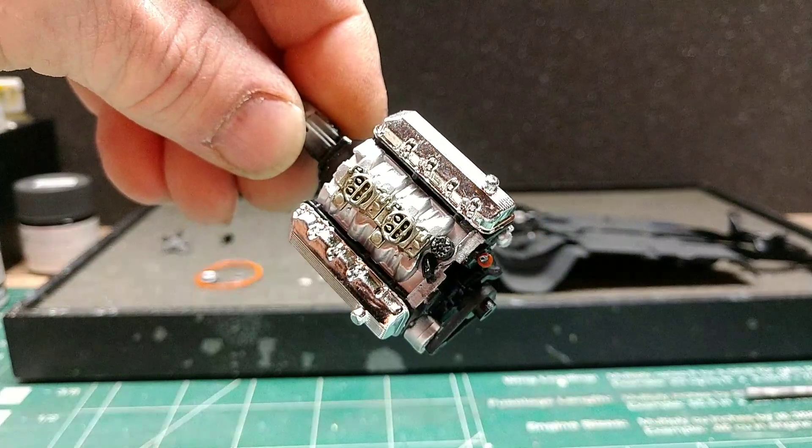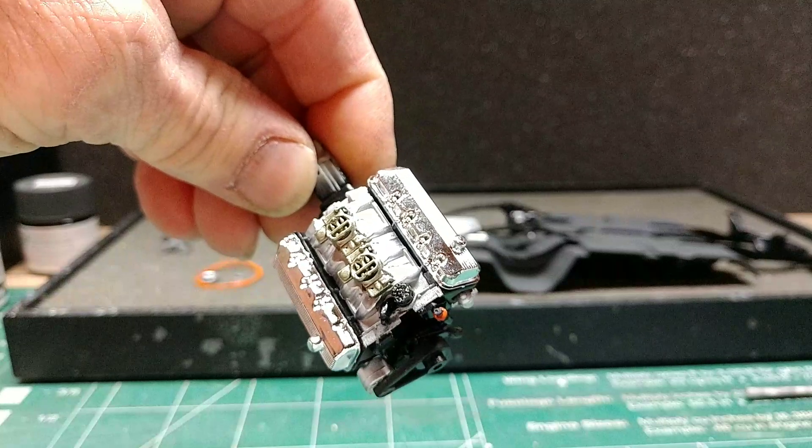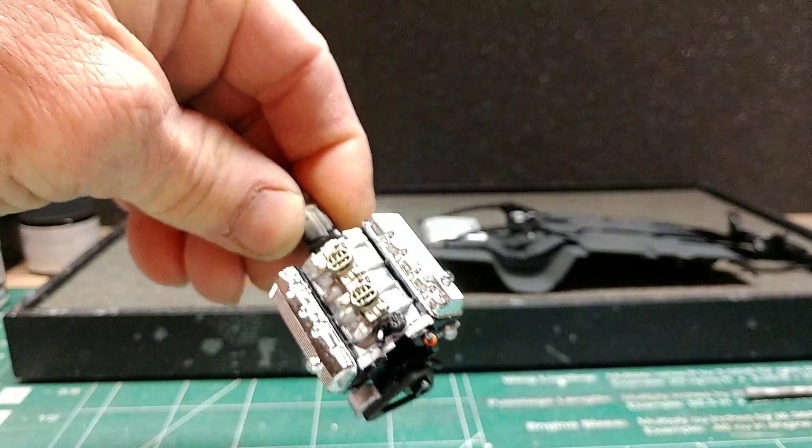What do you guys think of the carburetor color? Do you think it's okay, or should I change it up a little bit? I noticed the top of the coil was orange in the picture, so I went ahead and painted that orange.